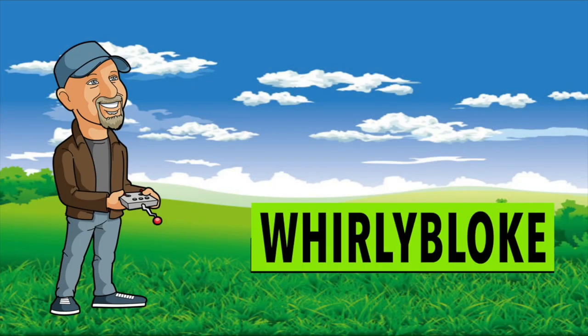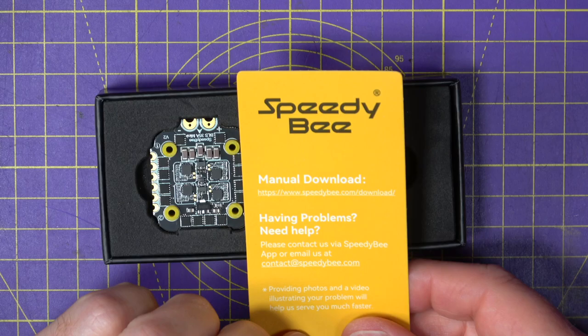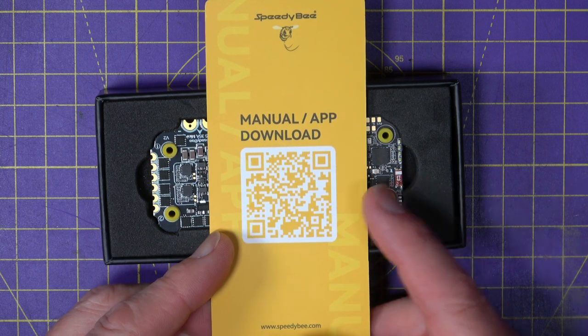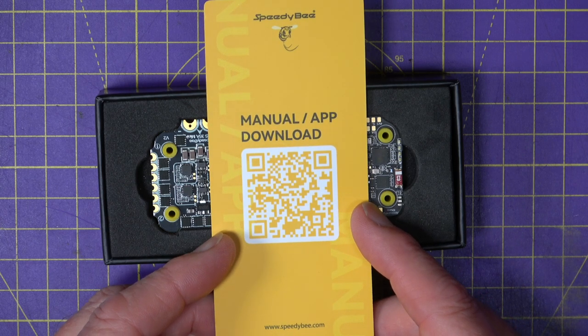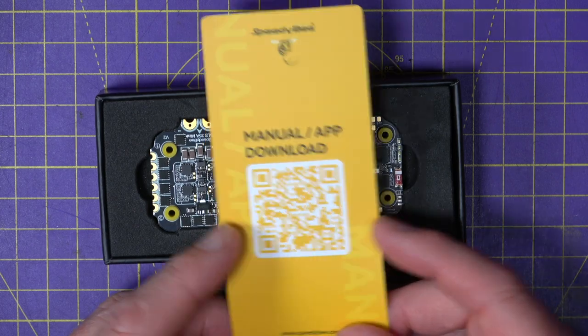Hello and welcome to the Whirly Bloke channel. In the box, you get a little card with a QR code so that you can download the free Speedybee app, which works on Android and iOS and includes both an iNav version and a Betaflight version. It really is fantastic, and I've been using it for a few years now.